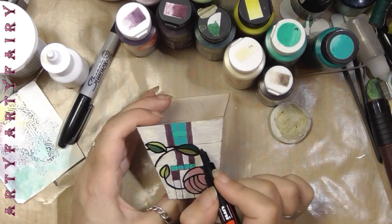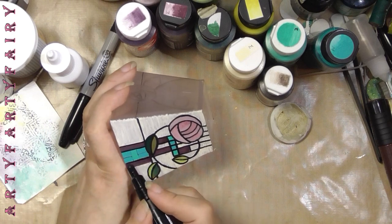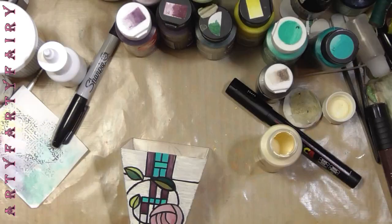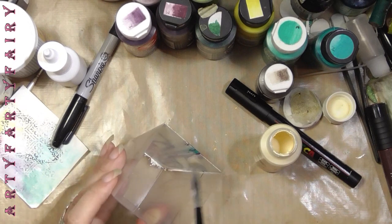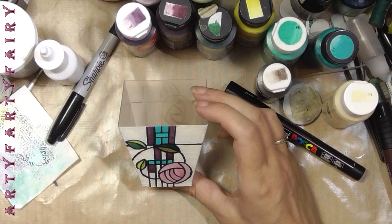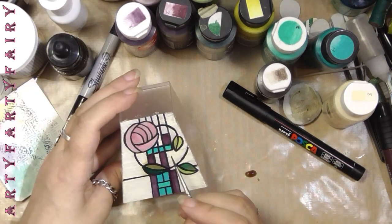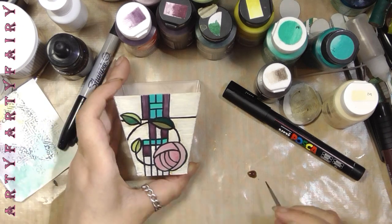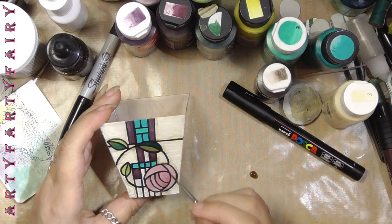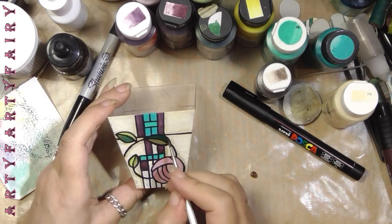Before you put the black on, give it a coat of Mod Podge or whatever sealer you're using, because you've got two brush stroke ends butting up against each other but not quite touching. When you go over with your Posca pen it can kick bits off and splatter. Putting a coating on makes it smoother for when you're doing the fake leading — it just looks a lot better.